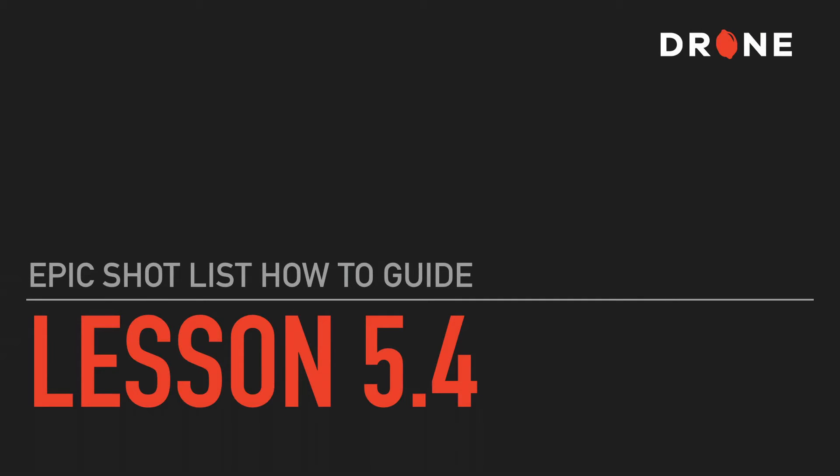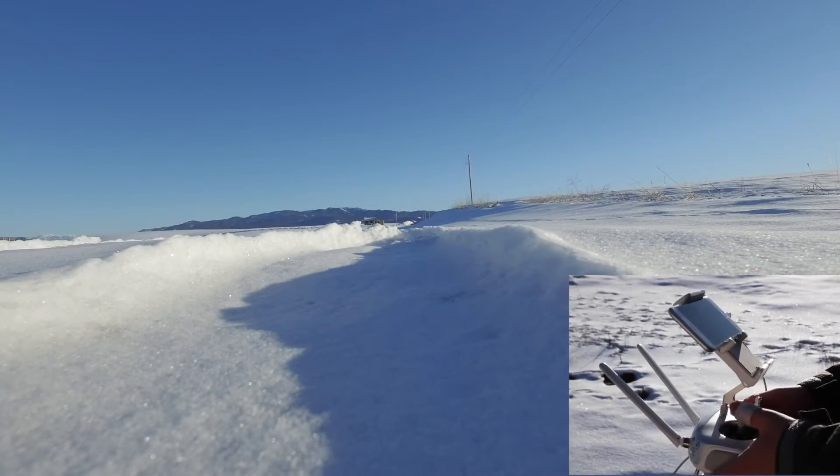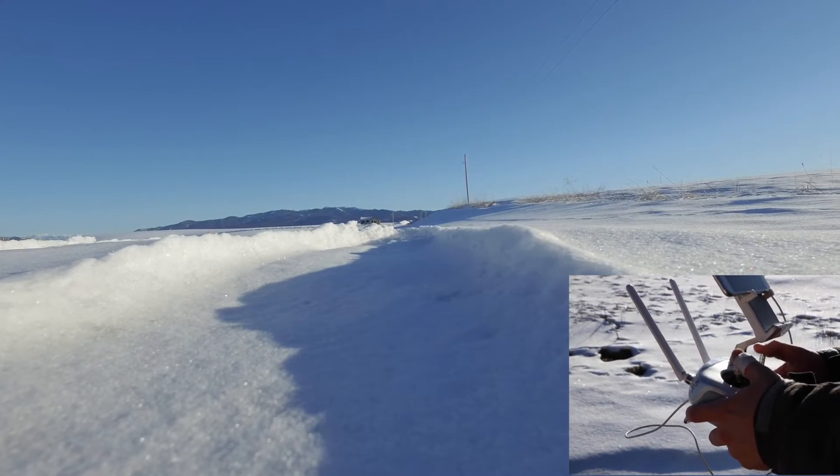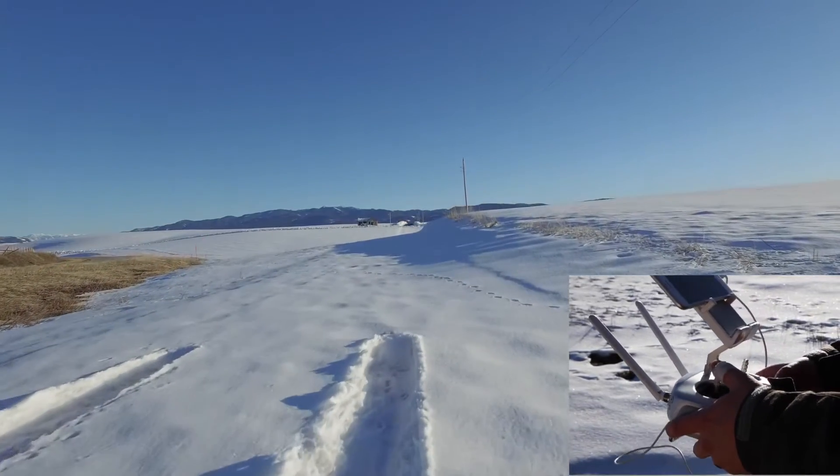In this video I'm going to show you how to perform five camera drone moves that work great in professional productions. I shot these examples using an abandoned school house in Swan Valley, Idaho, but the subject could be anything.